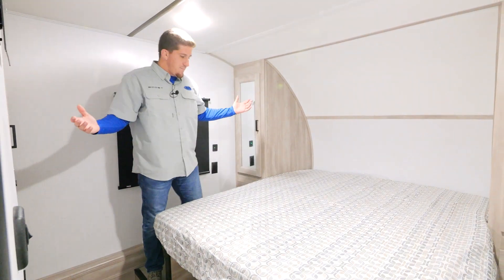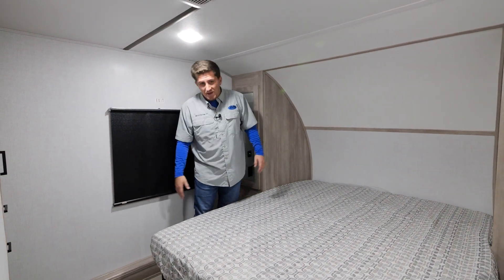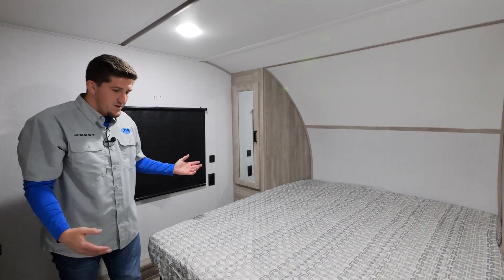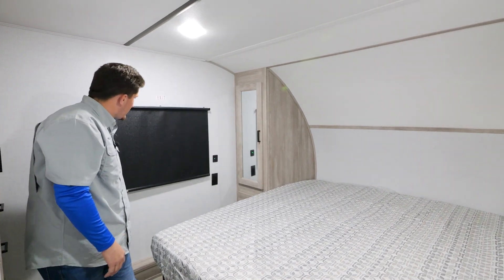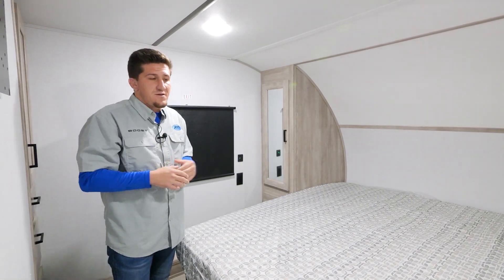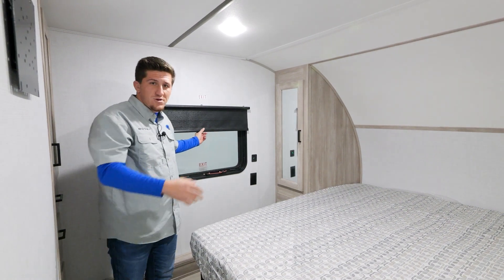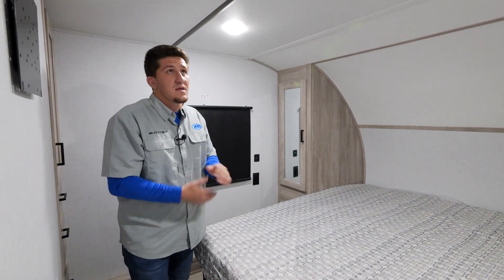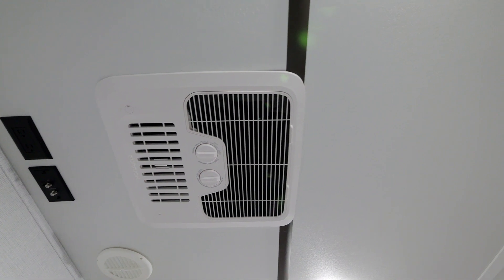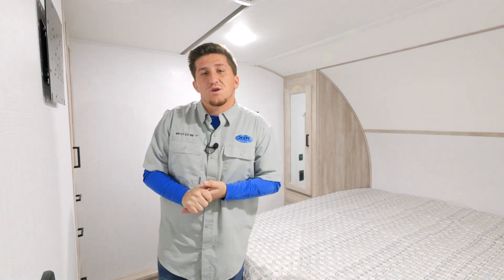At five-foot-eight I'm standing straight up here on the upper deck and can get in and out of bed easily without crouching. We also included blackout curtains this year — if you're a late sleeper and the sun is up, just pull those down and they'll completely black out the room. Both windows open for cross ventilation on a hot day, and this unit also has the option for a second AC up here for hot sleepers. There's a TV prep in the bedroom as well.